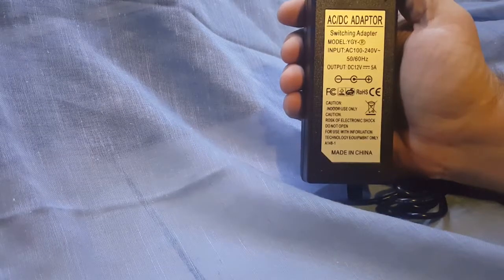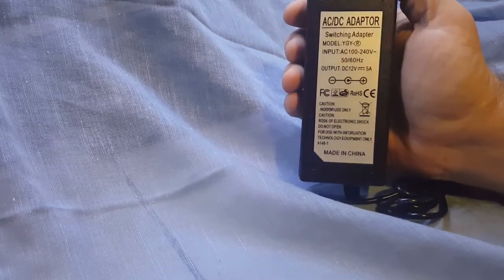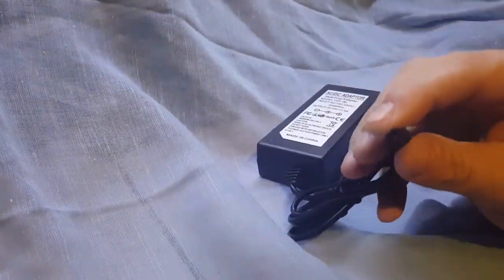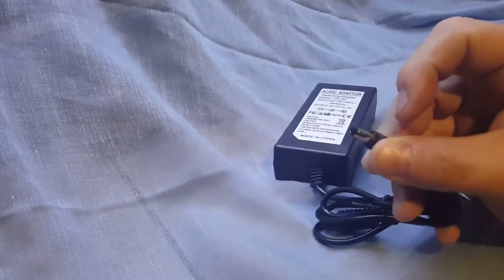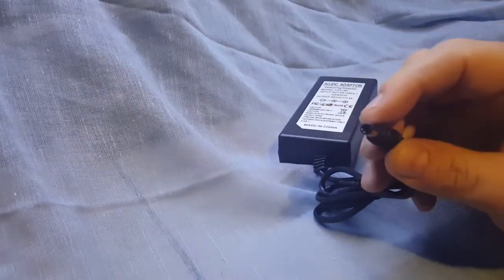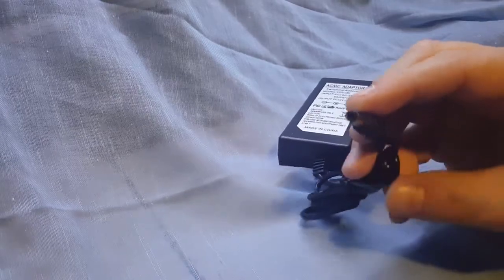The input on this is 110. The output is 12 volts, 5 amps. You can use this for a multitude of different purposes to replace a power cord or something that was missing or damaged from a different device. I've used this on LED light strips and it works perfectly fine.